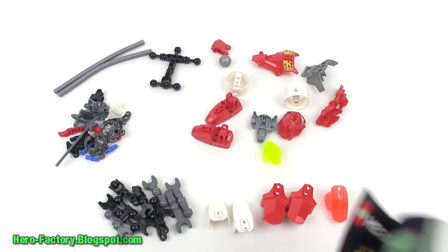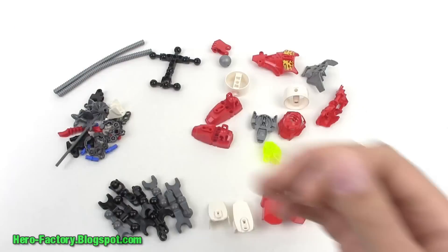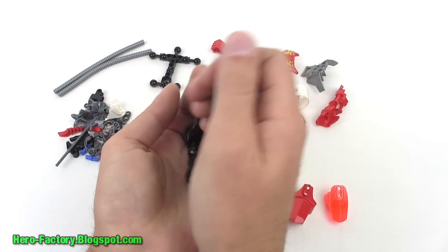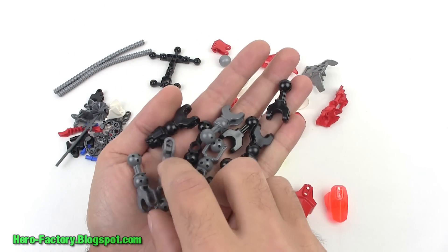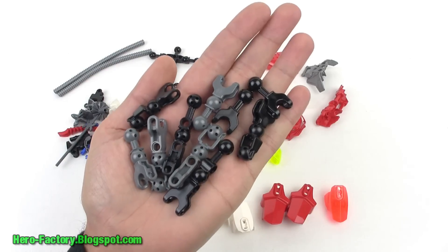Let's go ahead and open up that bag and see the parts inside. There's the basic spread of them — instructions go all the way out to page 27. Let's take a look at some of the parts. First off, the bone pieces — you can just pause the video once I get these laid out so you can see exactly what's here. You get some in black and some in dark gray.